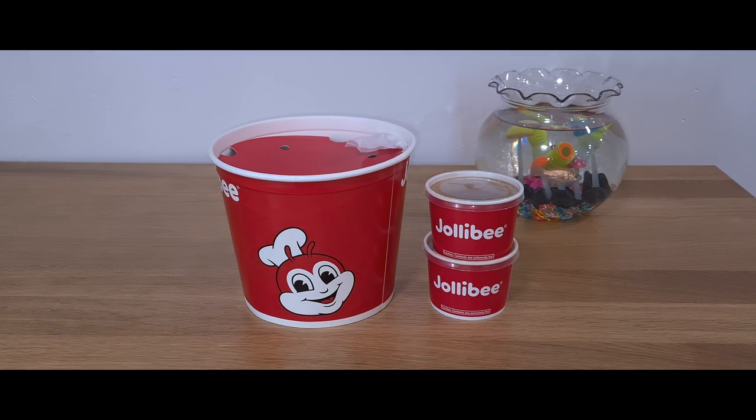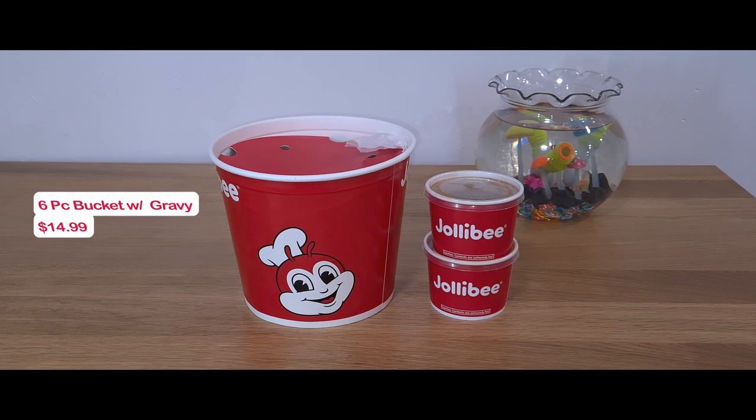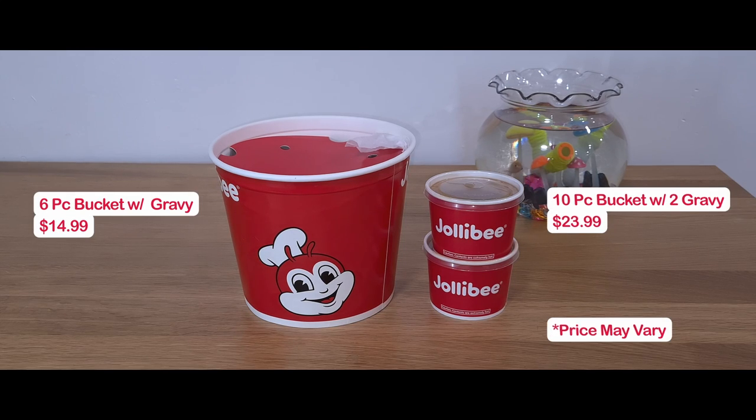It comes in two sizes: a 6-piece for $14.99 and a 10-piece for $23.99. The price is a little steep.